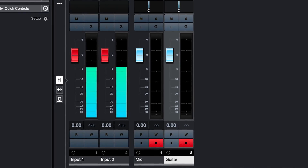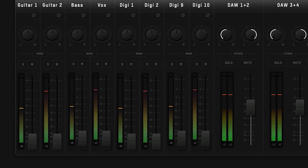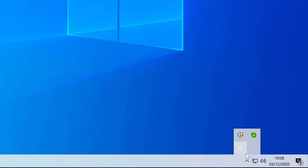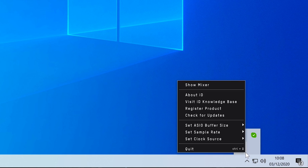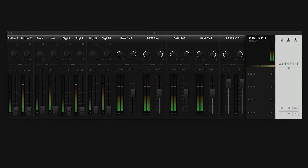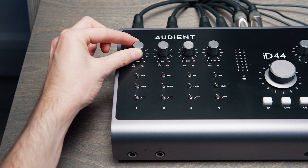To check your input levels, you can either look in your audio software or you can open up the ID mixer. Simply go to the menu bar on a Mac or the system tray on a PC, open up the ID menu, and select 'Show Mixer'. Now you can see the level of your inputs in the ID mixer. We recommend turning up the inputs until the loudest peak is at around minus 12 dB.